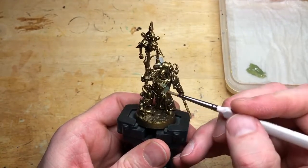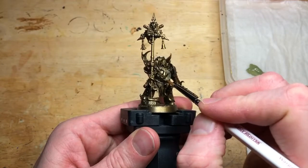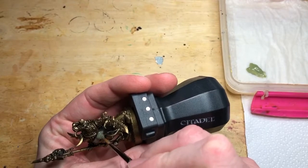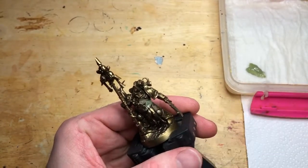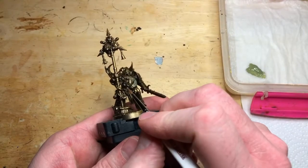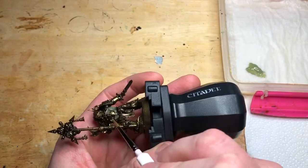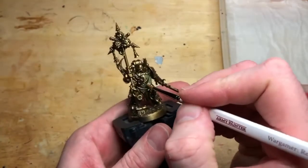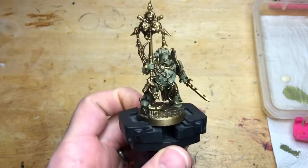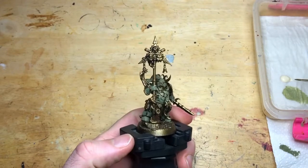So why spray Retributor and not just spray Death Guard Green? A couple of reasons: firstly timing — I think it's quicker to go green over the Retributor than it is to put brass over the green, because there are lots of fiddly little brass areas that will take a lot of time to pick up. Also, I think a lot of these colours work better being put over a metallic base coat — the highlight layers shine through better, making it a little brighter and giving a multi-tone effect. It also means we can leave areas in the armour gaps, and it'll look like a rust effect when we ink it up later, which works really well for Death Guard.